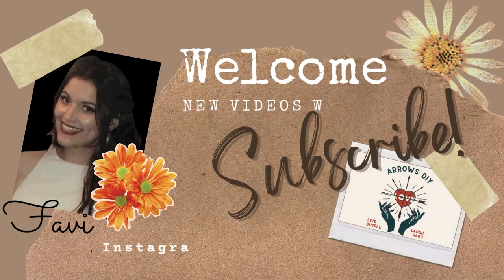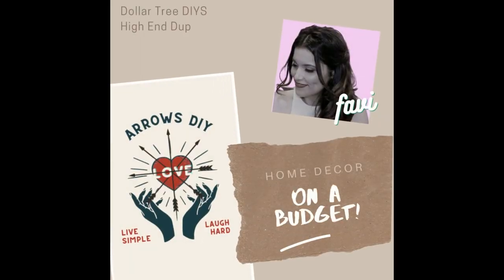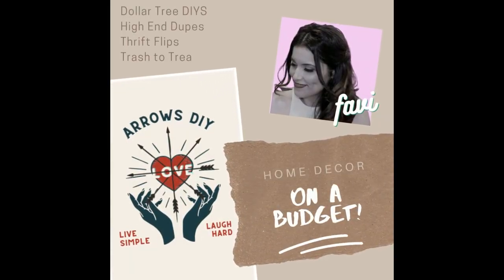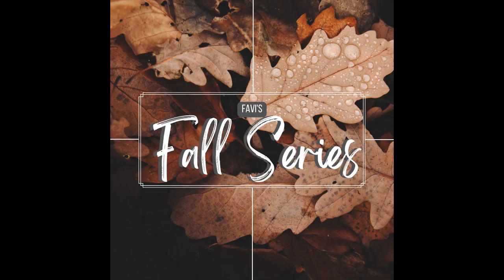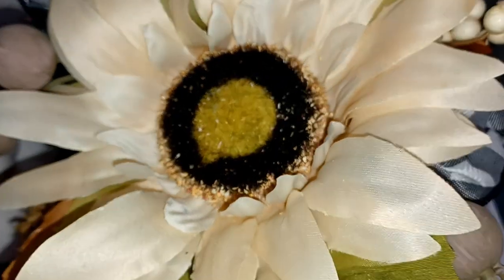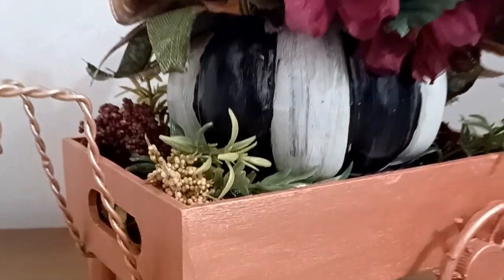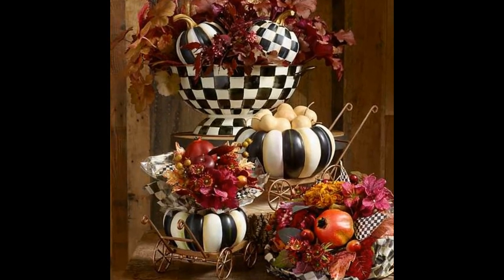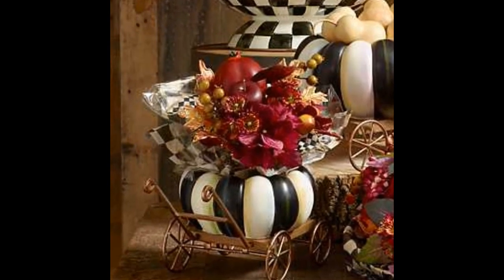Good day, ladies and gentlemen. My name is Fabi and welcome or welcome back to Arrows DIY. On my channel, I love creating Dollar Tree DIYs, high-end dupes, thrift flips, and the occasional trash to treasure — always on a budget. This is another episode in my fall series. I love fall and I'm working on another farmhouse fall video. But today, I have a tiny treasure for you. This pumpkin floral arrangement is perfect for some whimsical farmhouse decor and I made it just using dollar store items.